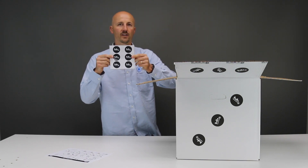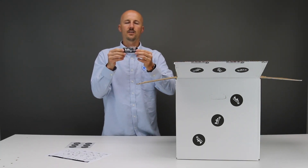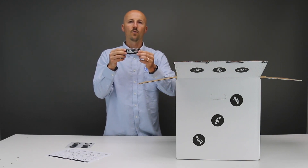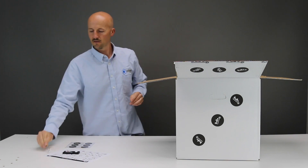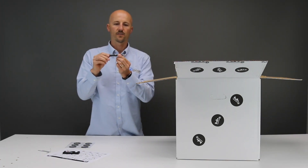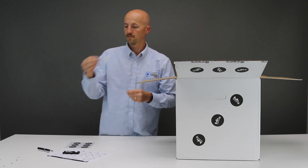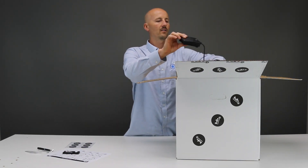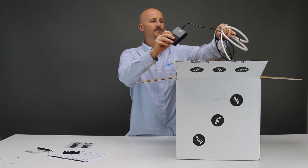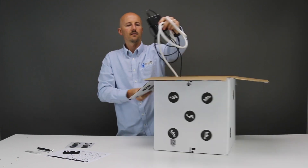Inside the box you'll find a microfiber pad for cleaning the microscope and other parts, a stand that your cell phone or tablet will sit on, some Allen wrenches, a fiberglass brush for cleaning your parts after welding them, some tweezers, and inside here you also have your foot pedal and power cable.